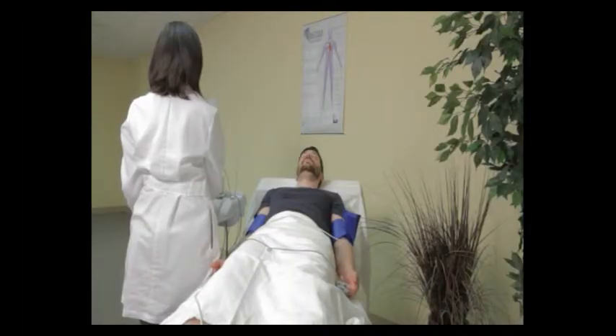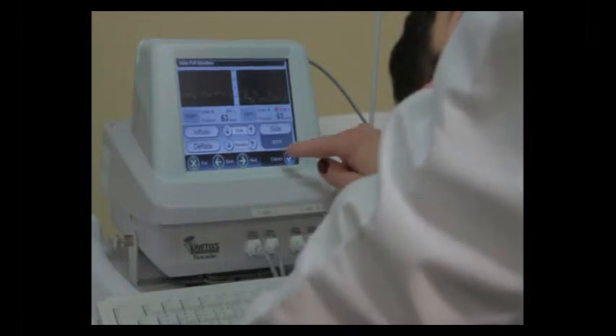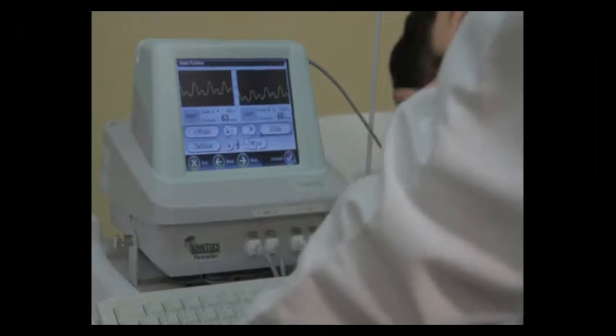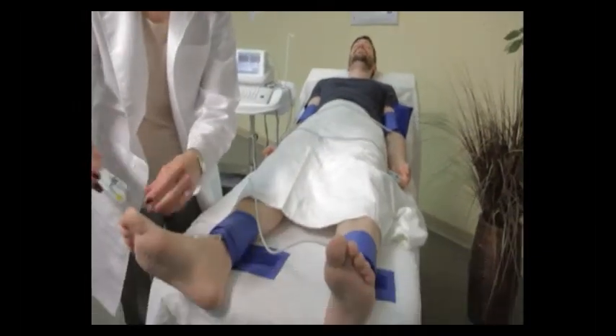With one touch, the REVO will inflate both cuffs to 65 millimeters of mercury pressure. We now see the waveforms are consistent, so we're going to press capture. We're then going to press proceed, and then move the PPG clips from the fingers to the great toe on the left and right foot.